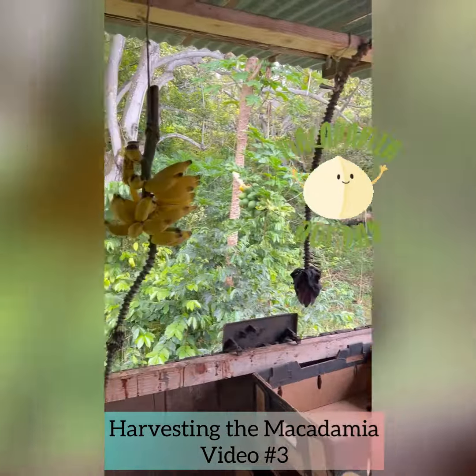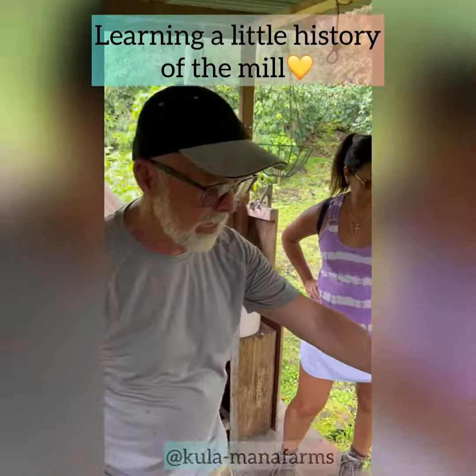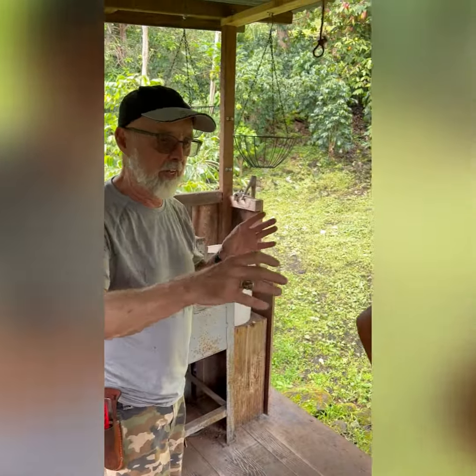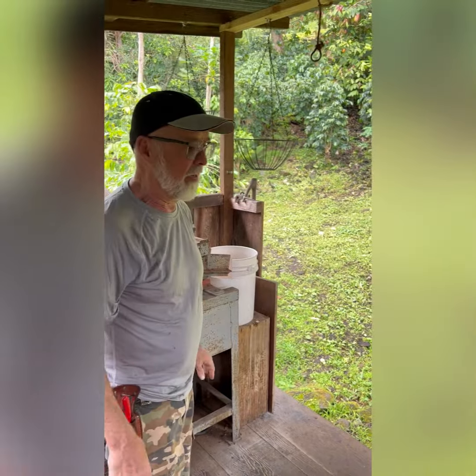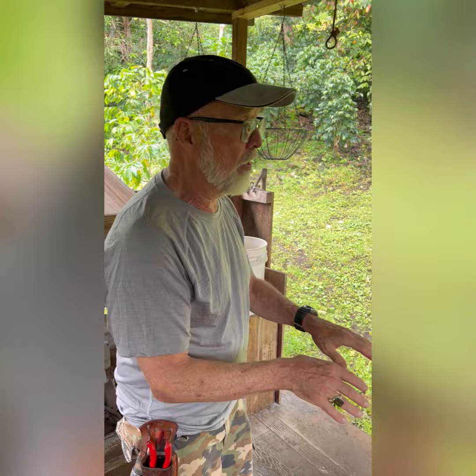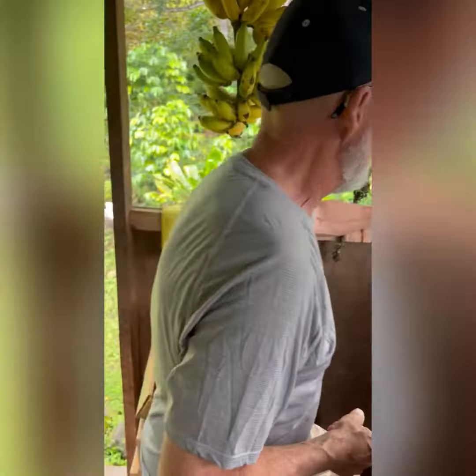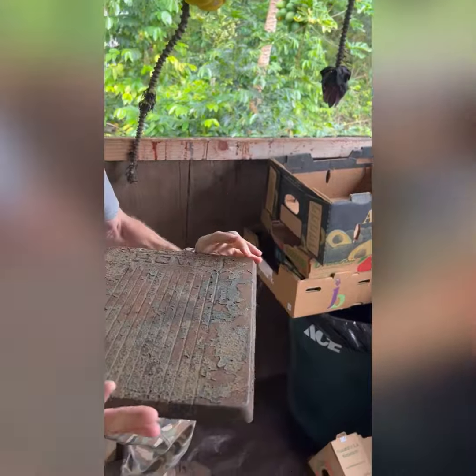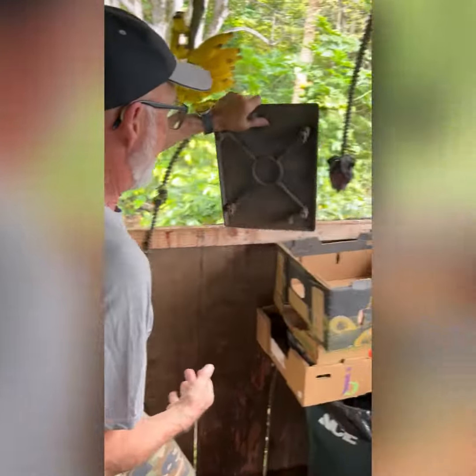The old scale where the farmers used to weigh in their coffee and their nuts sat right here. It looks like an old railroad scale that has a long arm and all of that. I still have that scale but it's not here anymore — this is actually a piece of it. This is what you'd set your sack of coffee, your mac nuts, whatever else you're bringing here.